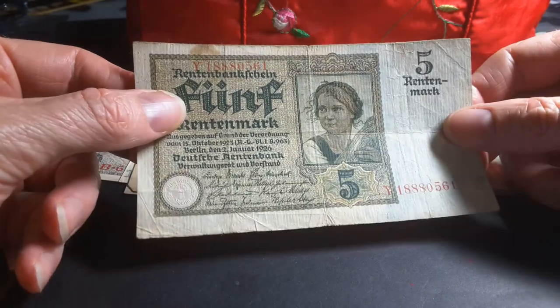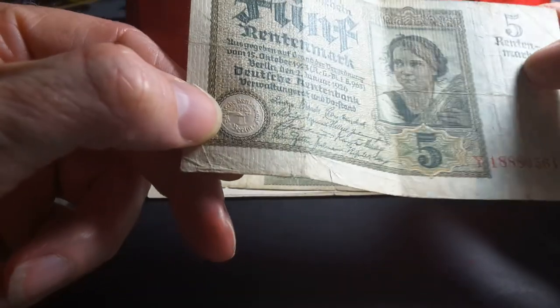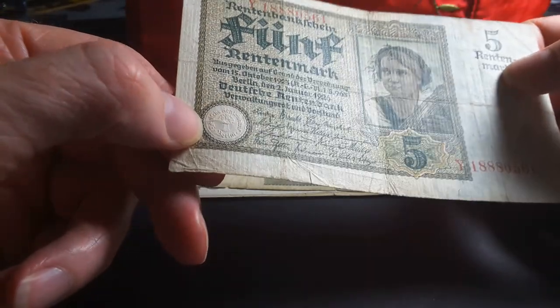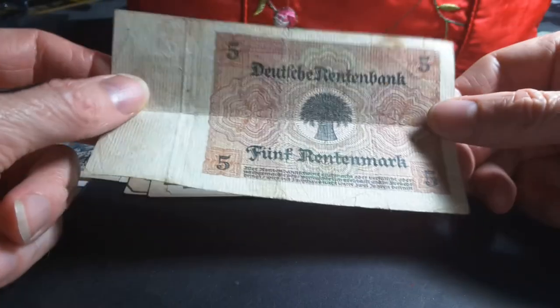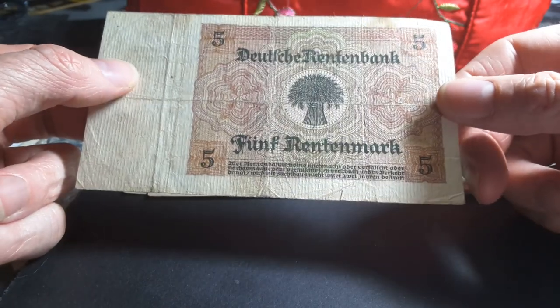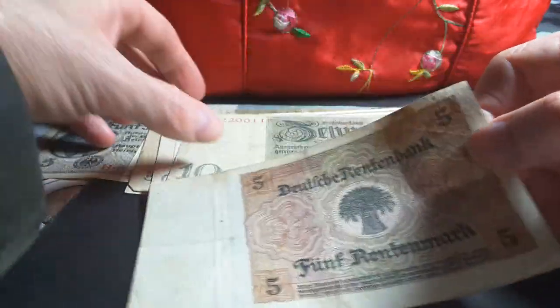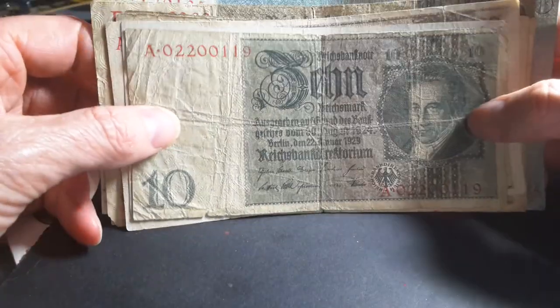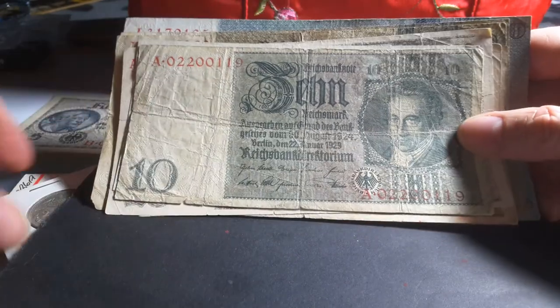As you can see, it has an allegorical figure of a woman with agriculture. It has the Rentenbank mark with wheat, and a watermark that looks like a plant or flower. It has wheat on the back — so 5 Rentenmark. You can see the Deutsche Reichsbank and Deutsche Rentenbank markings. The Rentenmark actually circulated alongside the Reichsmarks, and they also issued coins in Rentenpfennig as well.